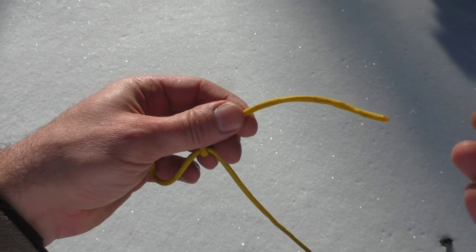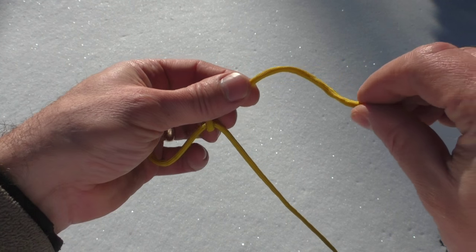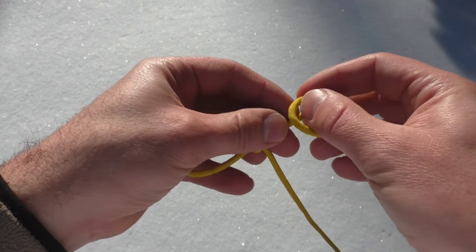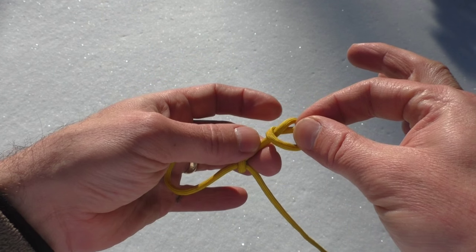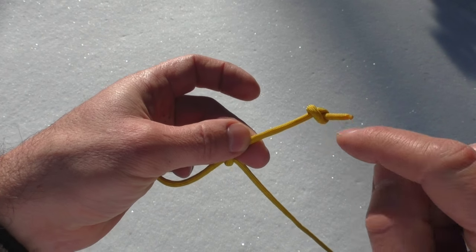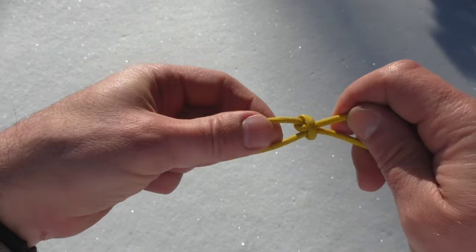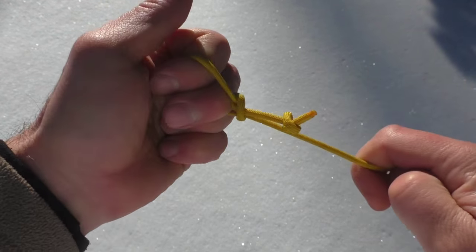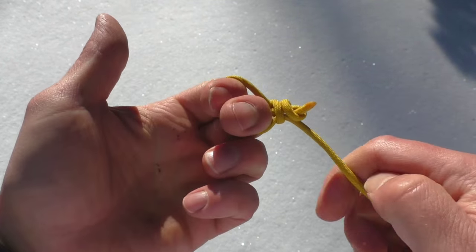What you're going to do — what I call a stopper knot in climbing terms — you're going to do the same knot, an overhand knot. Create a loop, send that piece through, pull it. This is going to come through and jam on the knot that you've created. As you cinch, see that's getting shorter. Now that jams.